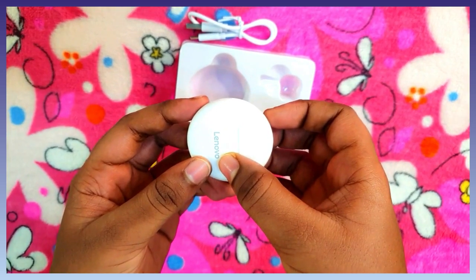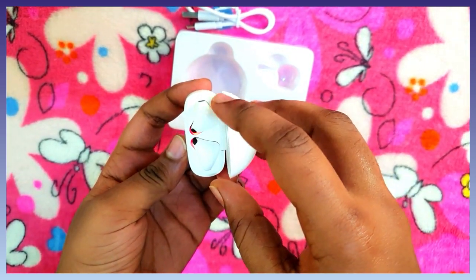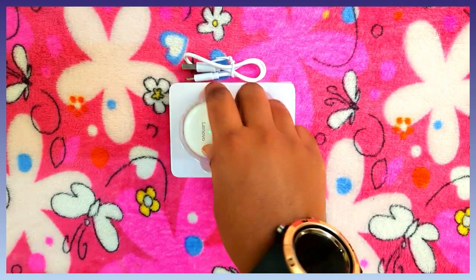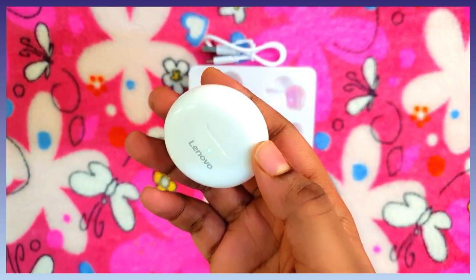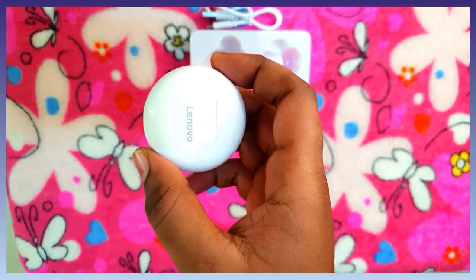Here is a green color indication and here is a red color indication. Red color means it is charging. The case is light and compact, easy to carry.